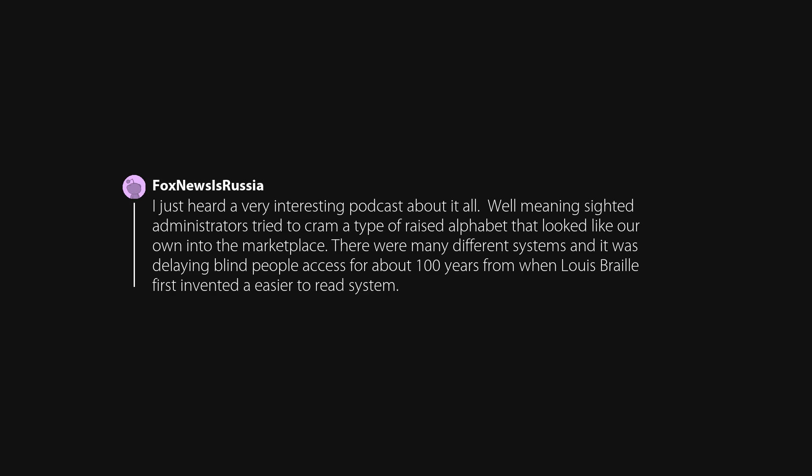I just heard a very interesting podcast about it all. Well-meaning sighted administrators tried to cram a type of raised alphabet that looked like our own into the marketplace. There were many different systems, and it was delaying blind people's access for about 100 years from when Lewis Braille first invented an easier-to-read system.